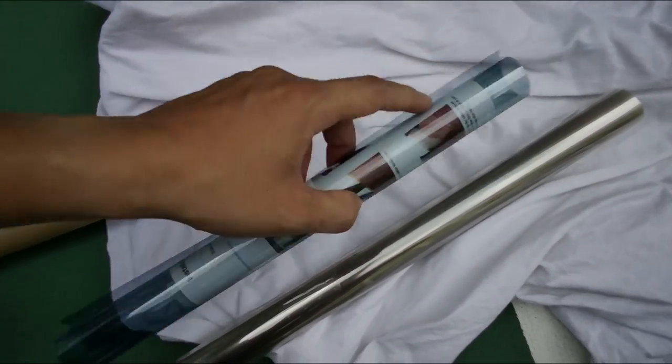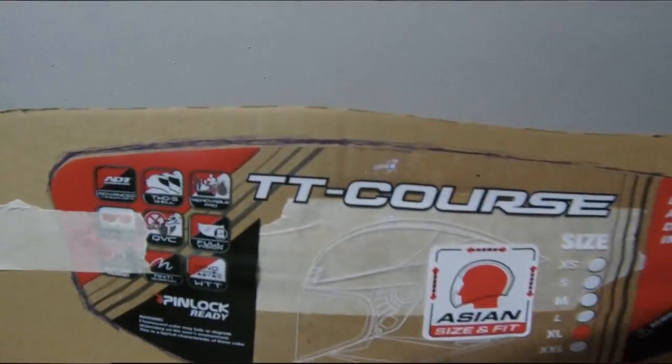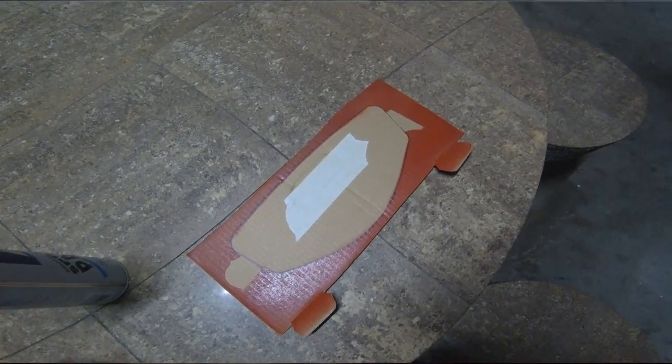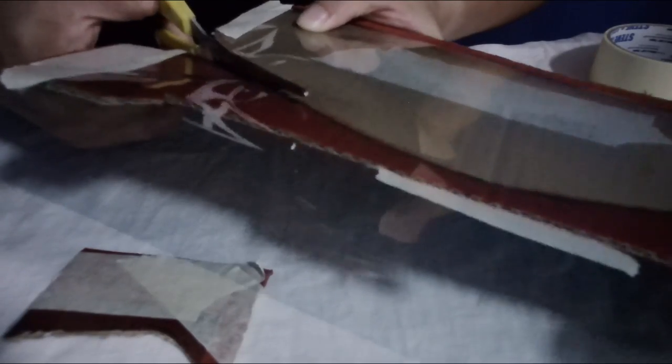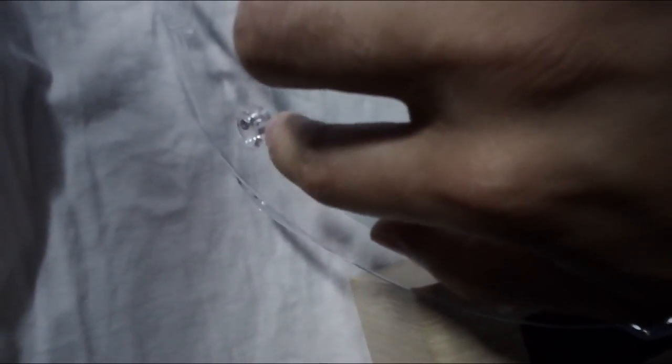We used the protective film from the visor to mark out a template, so we can mark it out and cut it off. We tape off the sides to make sure it's not moving and tape off the bottom as well. It fits very well and doesn't affect the pin lock.